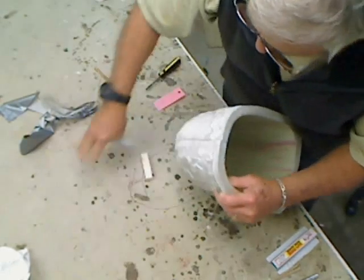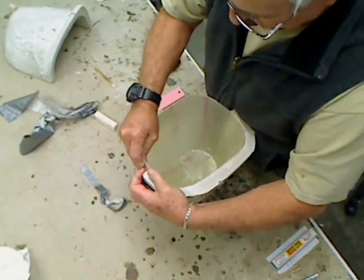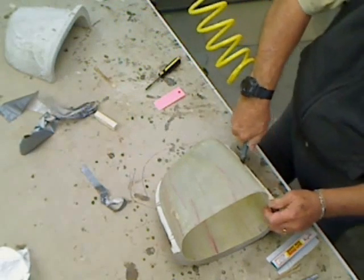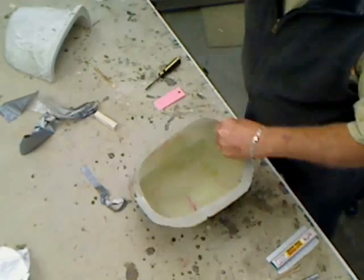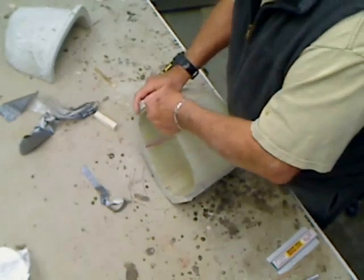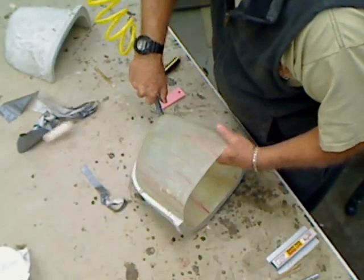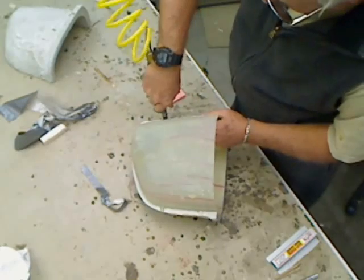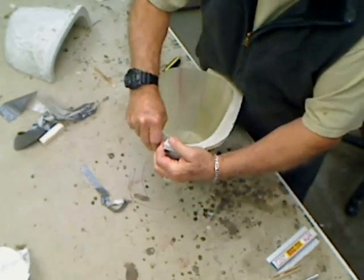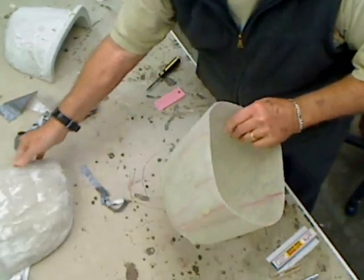There we go. Okay, one side. All right, come on. That's a little easier than last time.